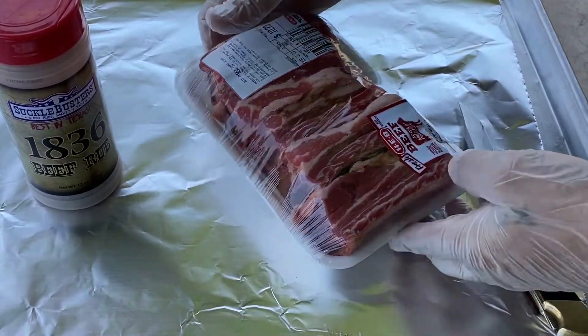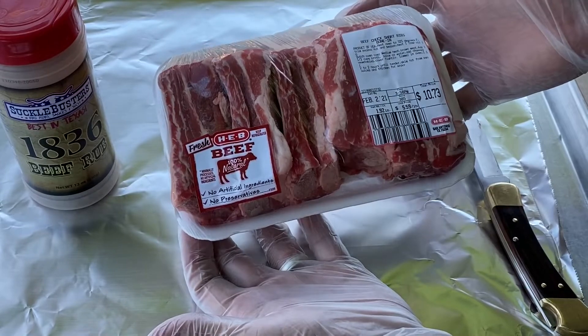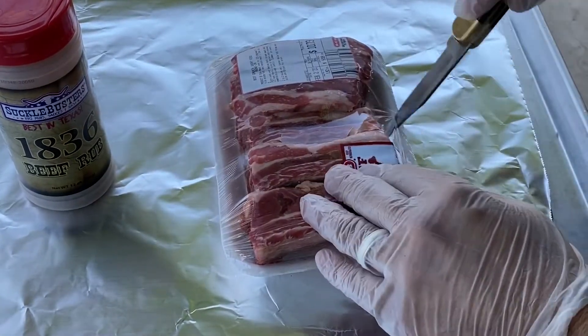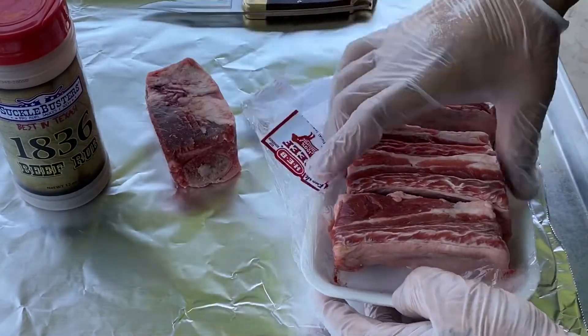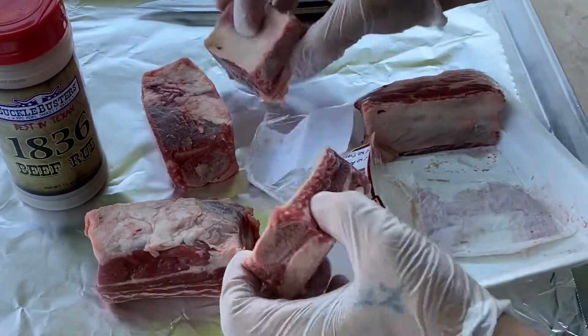Alright guys, as you can see, the beef short ribs from my H-E-B. Almost two pounds. Good looking bones. Good setup there. Not going to use any binders — you guys know me already. I'm not going to do any trimming at all on these. I think they look good.